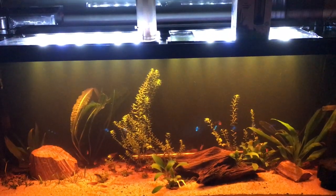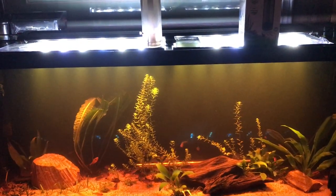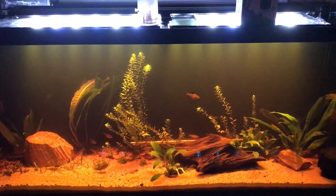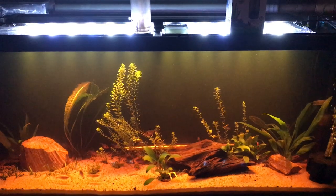I think I have plenty of room, and the bio load is so minimal with these little fish. Alright, thank you everyone. Until next time.